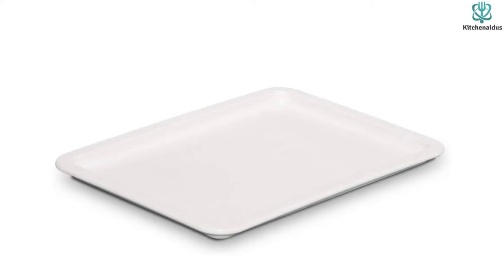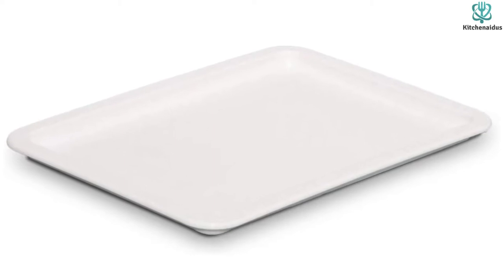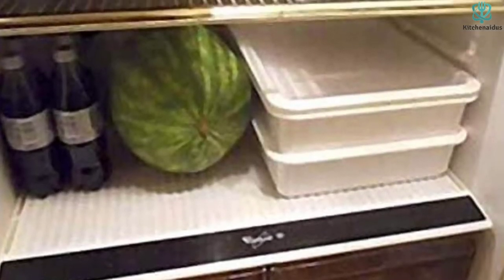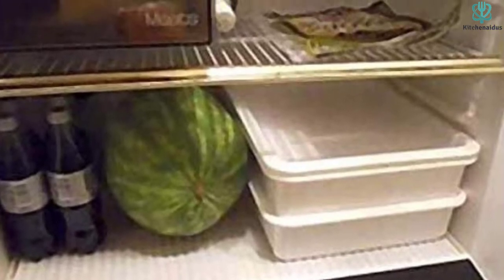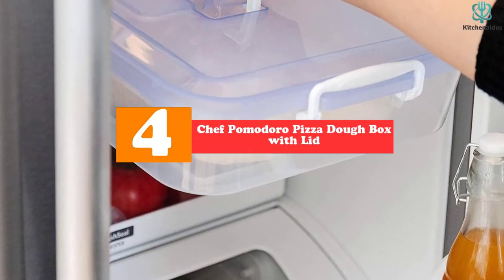Both proofing boxes are made of high-impact copolymer polypropylene — they feel durable and lightweight, making them perfect for heavy-duty purposes, so no matter how frequently you use them they'll last a long time. Cleaning is easy; it's recommended to wash them by hand instead of using a dishwasher. If dough sticks to the base, make sure to use a decent amount of rice flour and dust the box before loading the balls.